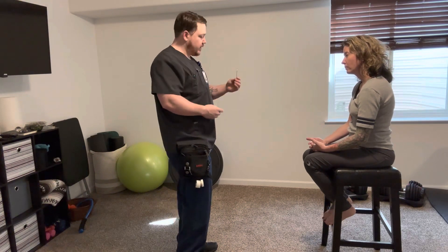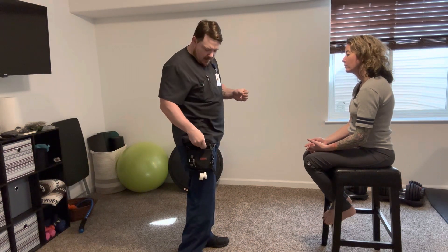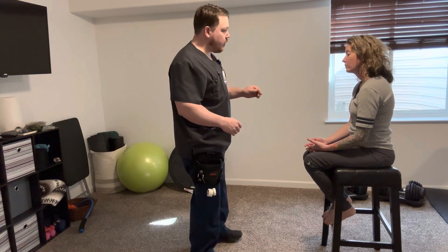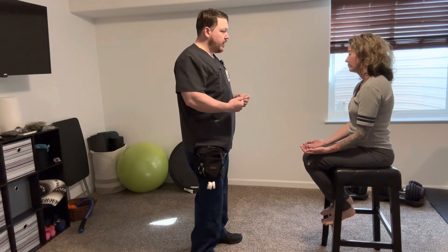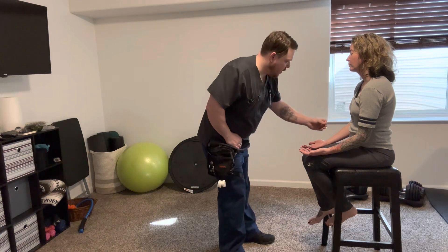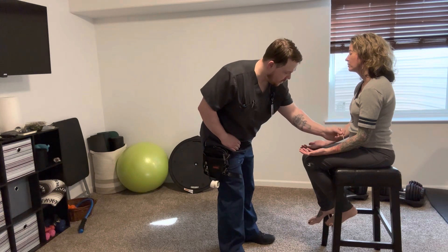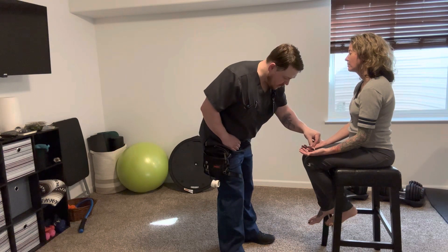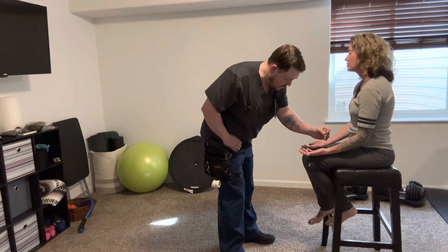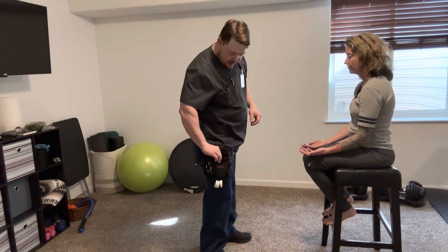The first test is going to be for sensation and pain. I've got this little stick here — I'm going to go ahead and break it. I've got a dull side and a sharp side. I'm going to contact you on different points on your body, and you're going to tell me whether you feel a dull sensation or a sharp sensation. Go ahead and close your eyes. Dull. Dull. Sharp. Sharp. Sharp. Dull. Sharp. Dull. Very good. It appears that you can feel most of those.